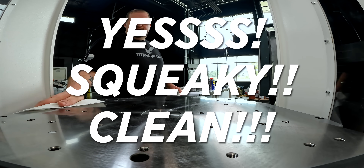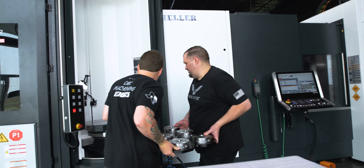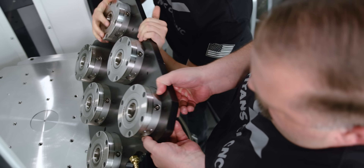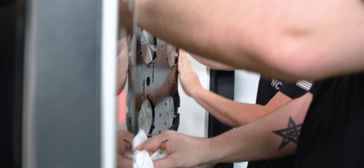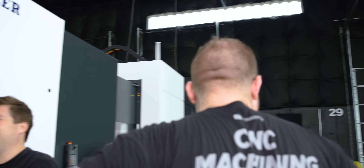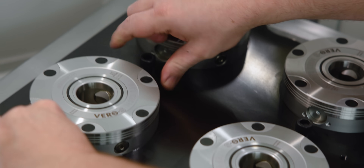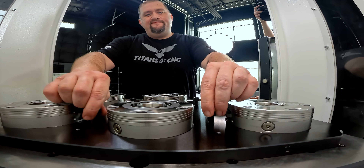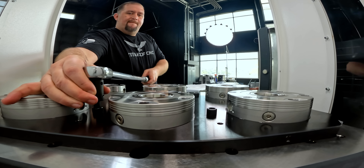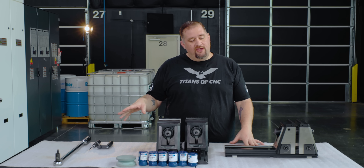Squeaky clean! I love it when the holes in my fixture line up with the holes in my table. Boom — pallet installed! Now that we've got our Vero S pallet installed, it's time to get our pull studs installed on our KSX vices.